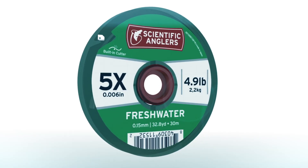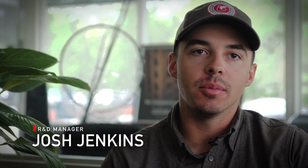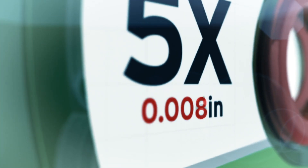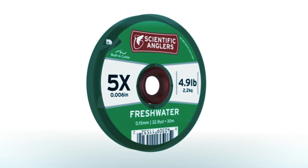A year ago at Scientific Anglers, we decided to move forward with a campaign called Fish the Truth. Essentially, that means we're getting back to true-to-X size diameters on all of our tippet. This is important to our customers because we wanted to get away from selling a 3X tippet as a 5X tippet. So a customer of SA can pick up a 5X spool and know that the diameter is going to be the same across the board, with the same expectation any time he buys one of our tippet spools.